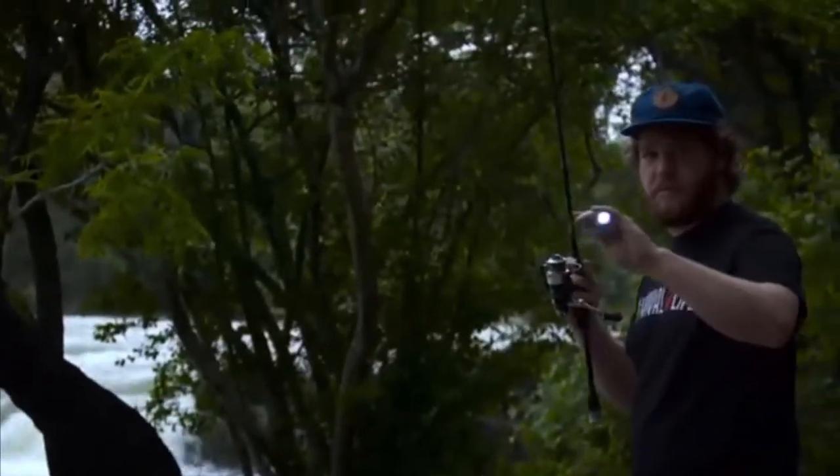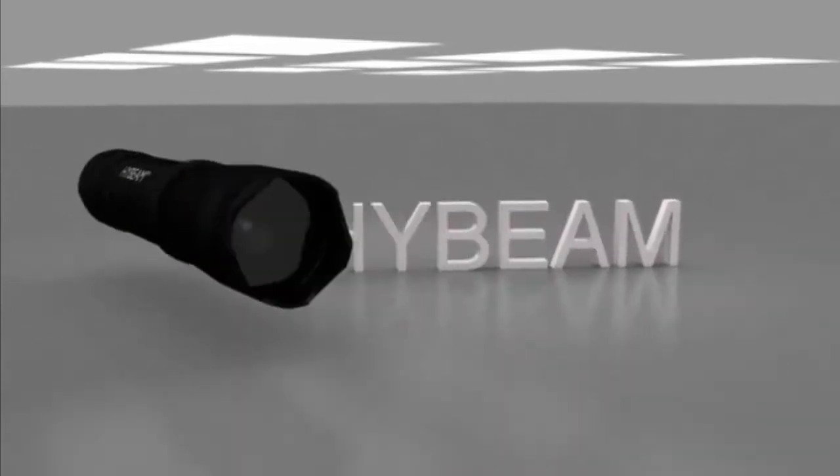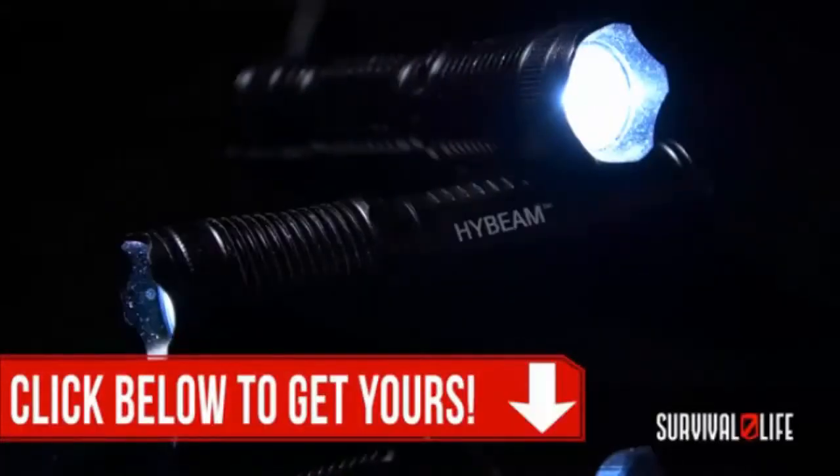Yep, the high beam is waterproof too. Every high beam is hand machined out of aircraft quality aluminum and is powered by a single AA battery for hours of use. And today you can get yours absolutely free — click the button below this video to get yours now.